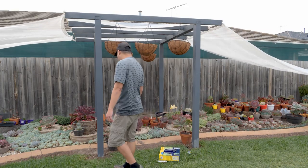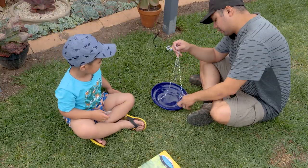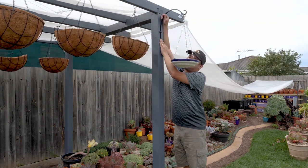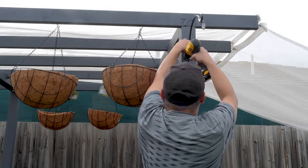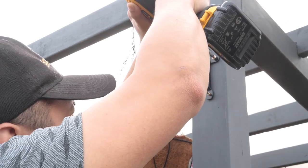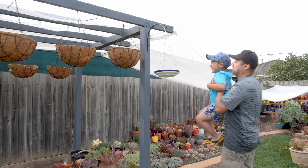Before we decide on the succulent curtain solution, let's get this hanging bird bath out of the way. I'll do the drilling now and hang this up.